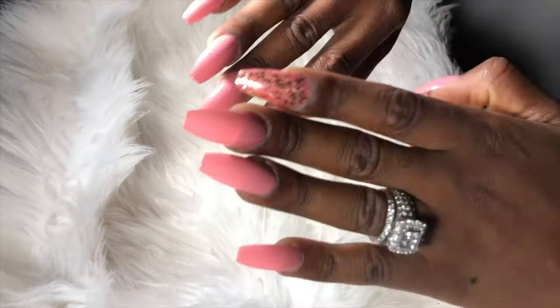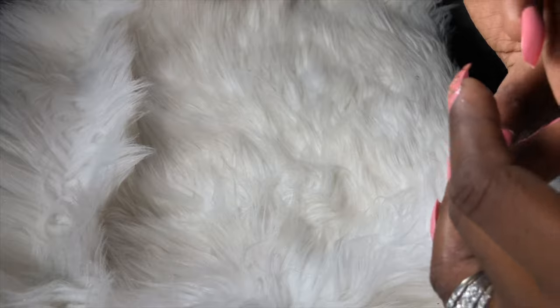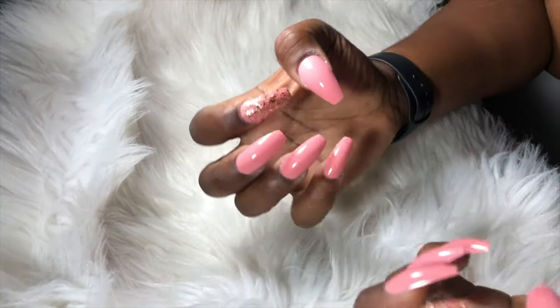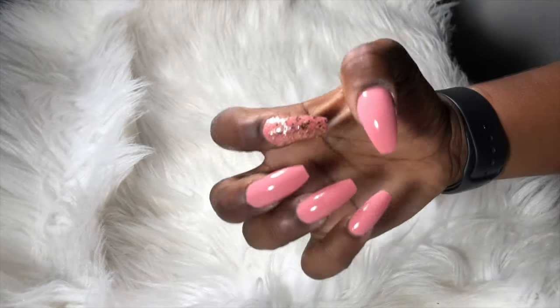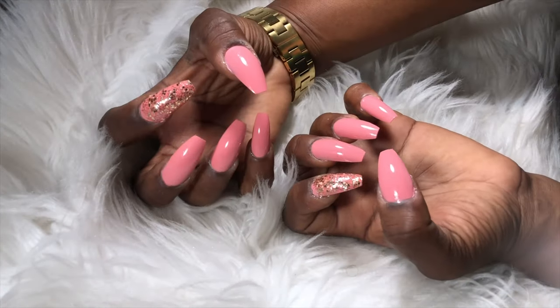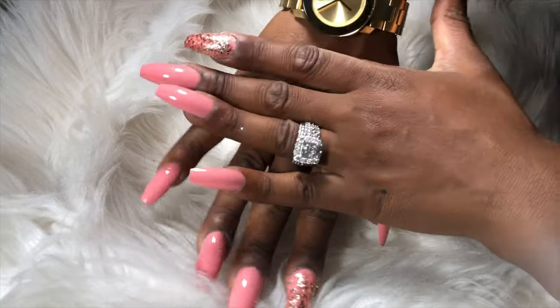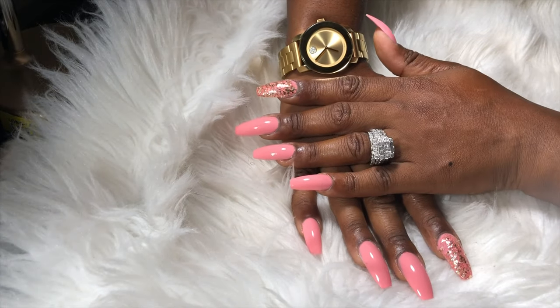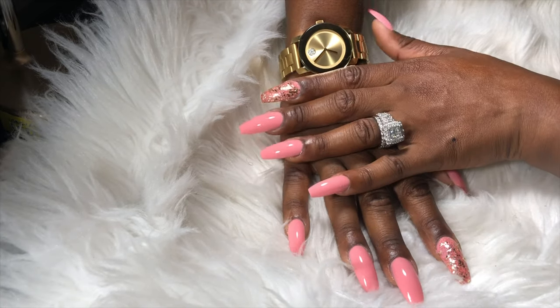The nails are done, guys. I spent little to nothing on these nails — that whole package from Amazon with 500 pieces is about 50 manicures in your possession at all times. This is just so easy. I never go to the nail shop, my nails are done, my hands look cute, I love the way they came out, and I am super happy with the results.